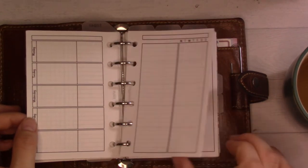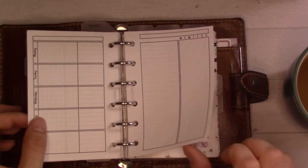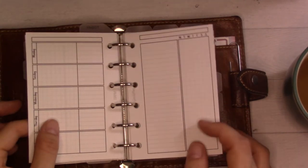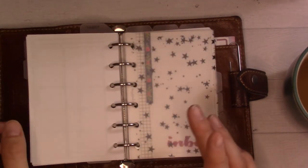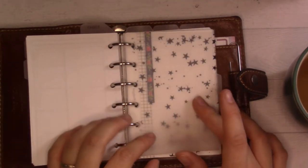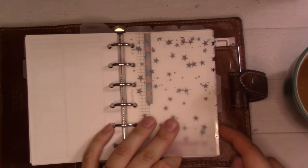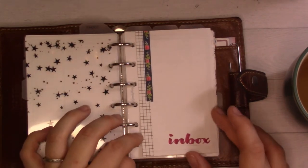I'm using little circles for weekend events at the bottom. I have two more weeks ready to go, and the next week's spread is going to be a weekly plan-with-me video, so stay tuned for that.